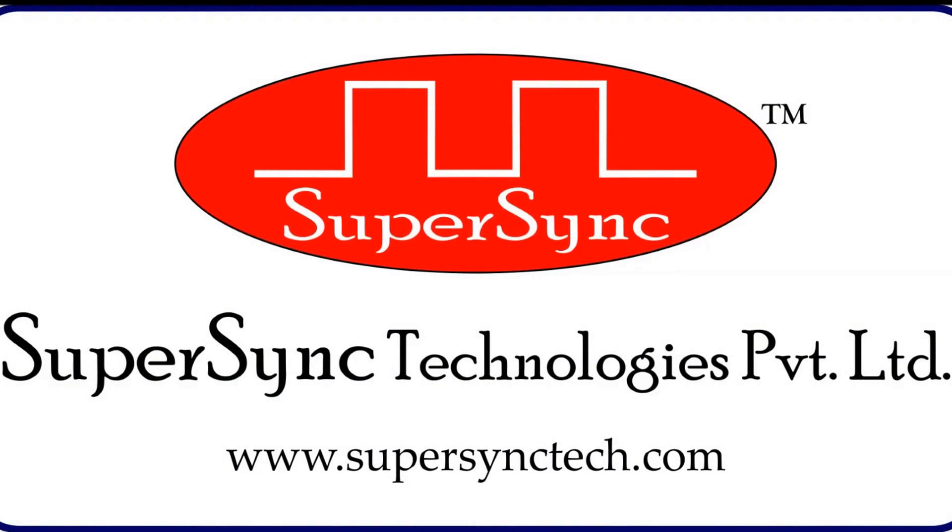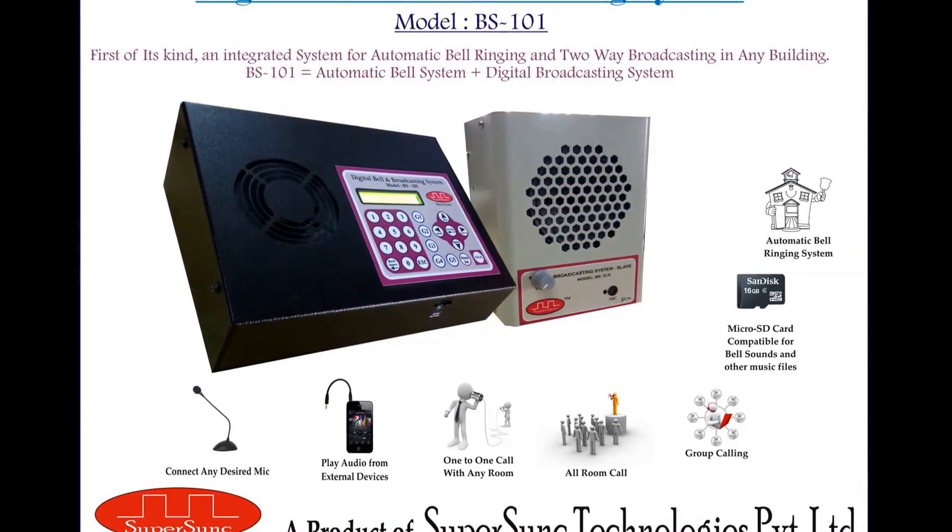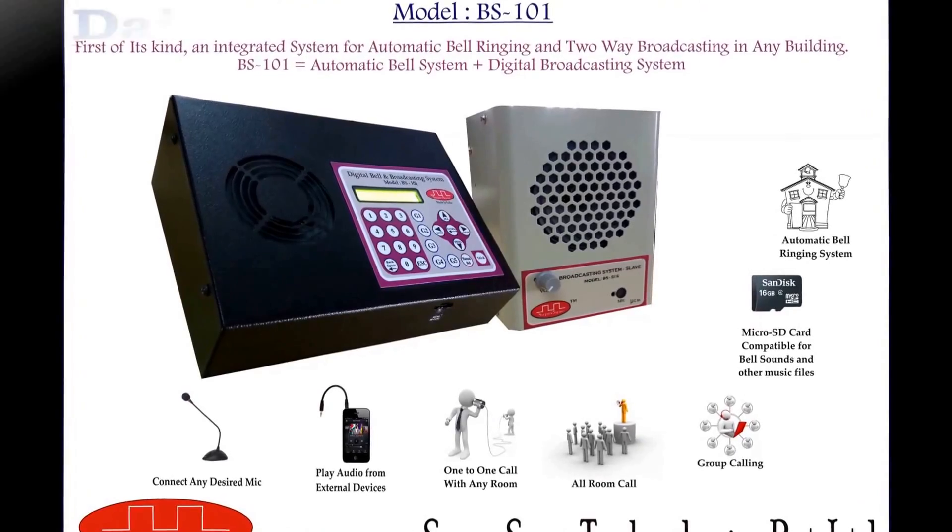Hi, I am Raveena, a team member of SuperSync Technologies Private Limited. Today I am here to demonstrate the working of digital bell and broadcasting system model BS101.